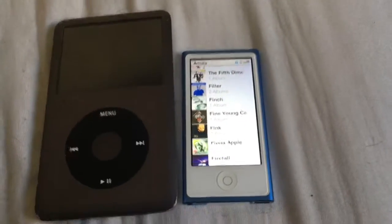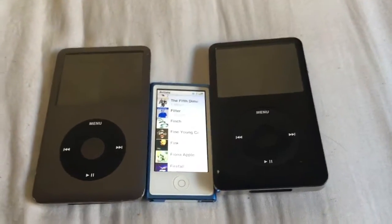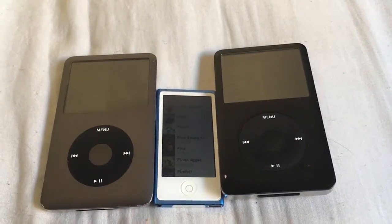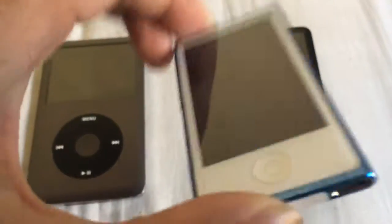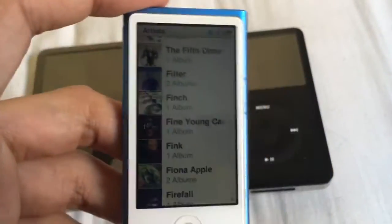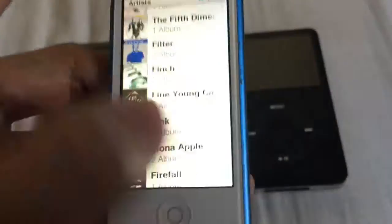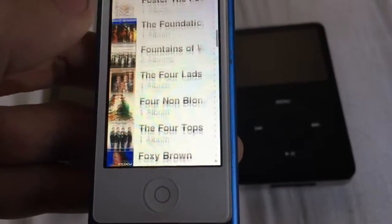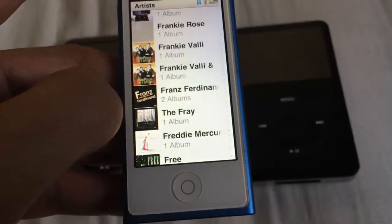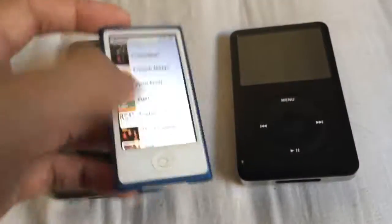I'm just going to put these back again so you can see them one more time. These here are my iPods — just my iPod collection, really. I love music a lot; I'm always adding new stuff. I'm actually running out of space on here because this is only 16 gigabytes, and I think I have almost 3,000 — or 2,800 — songs on this one that I consider my favorites. It's going to be interesting when this runs out of space. I might actually replace this with an iPod Touch, but iPod Touches are kind of expensive and I already have an iPhone, so I'll see how that works out.